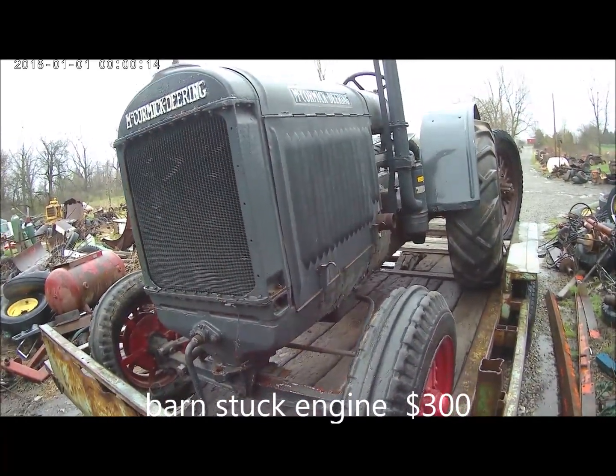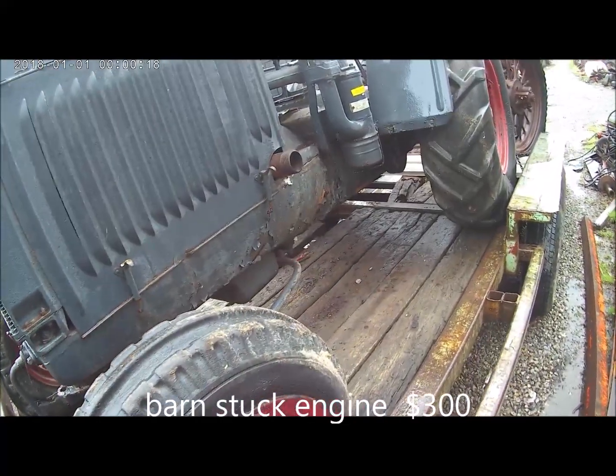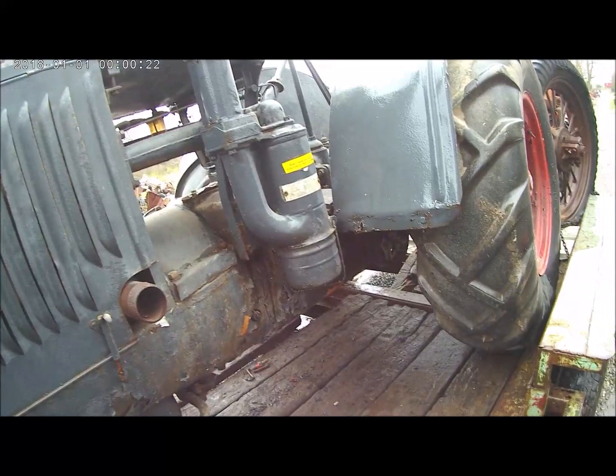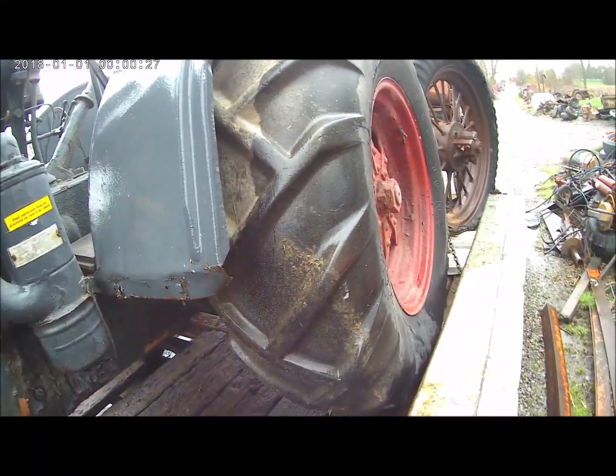Old 10-20, two flat tires. Hood and the 10 is pretty good, paint's peeling off, a little rusty on the fender — it's not bad.